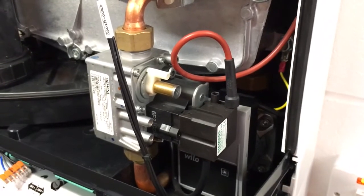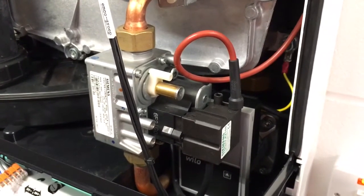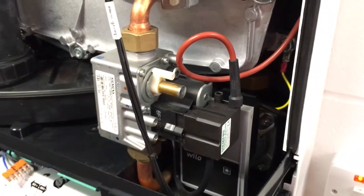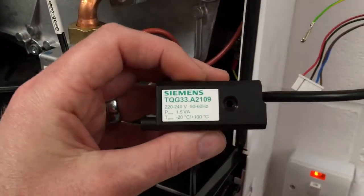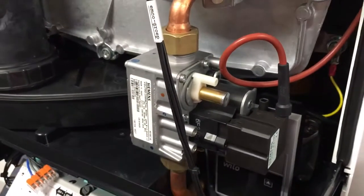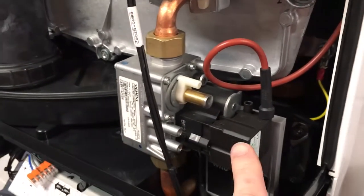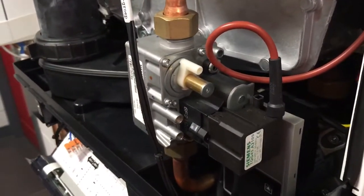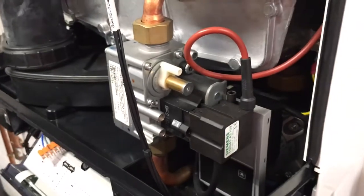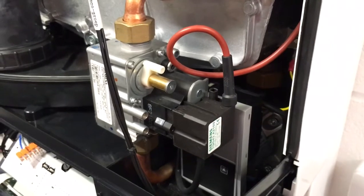If you have the older Siemens gas valve, you do need the TQG-33 ignition module. But if the gas valve fails on the old one, what you need to do is replace it with the new VGU-76S gas valve and the TQG-43 ignition module. I hope that helps — if you have any questions, please contact us at sales@intergasshop.co.uk.